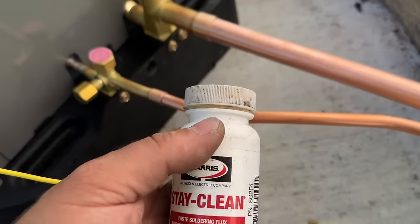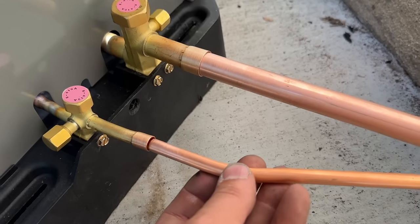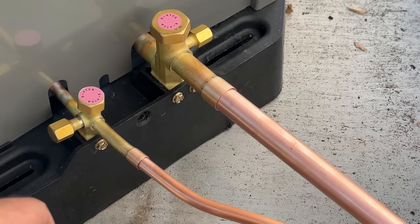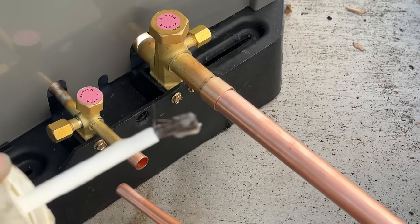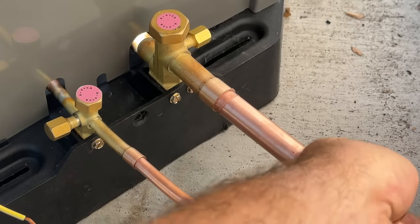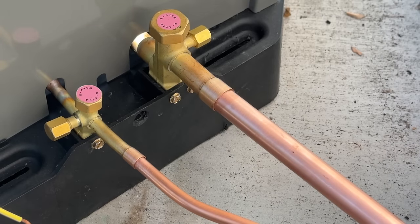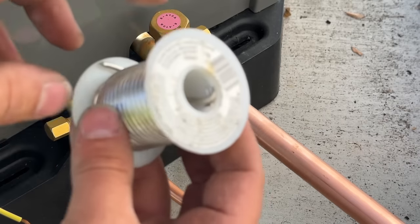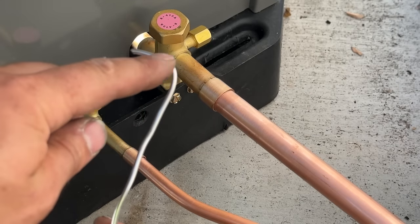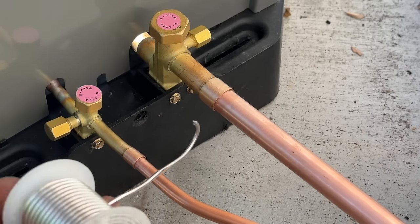The first thing we're going to do is apply our flux. We'll pull each fitting out, flux the male end, slide it back in, wipe the excess off, and then we can start soldering. These have already been scotch-brited — they're nice and clean, but you definitely want to do that before attaching. When you unspool the solder, put a hook on it and use about the diameter of the pipe bend as your measure — loop it all the way around and that's about how much solder to use for each joint.